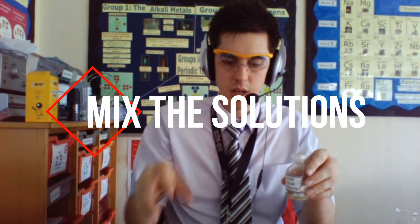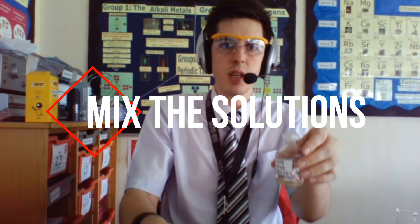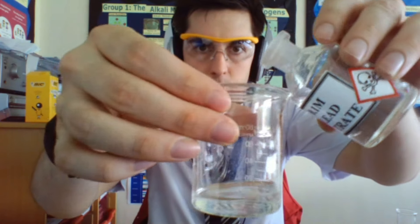The next thing you want to do is mix it with your other soluble salt, so in this case lead nitrate. Now you'll see straight away the precipitate forming.